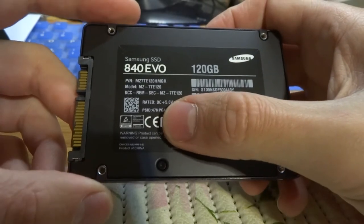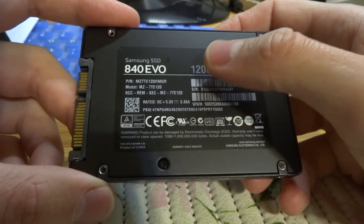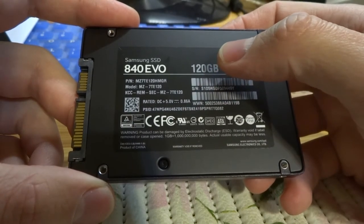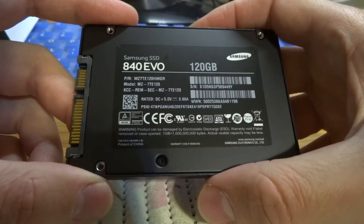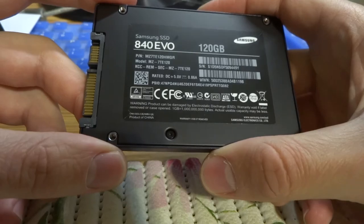Rated DC plus 5.0V, 0.86A. It is black. Produced by China.